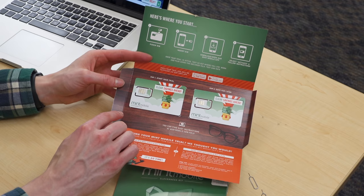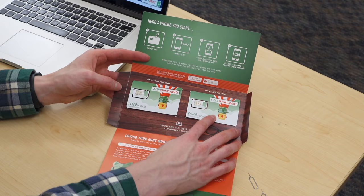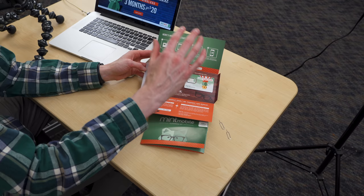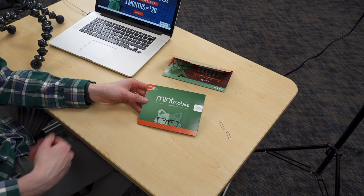One SIM card is to try out Mint Mobile. This includes the free trial with 100 minutes, 100 texts, and 100 megabytes of LTE data. And then a second SIM card is if your friend decides they like Mint Mobile, they can use this SIM card to port their number to Mint Mobile and sign up for one of their plans. This is awesome for families as well - one person signs up for the Cleverness kit, then someone else in the family can give Mint a try.